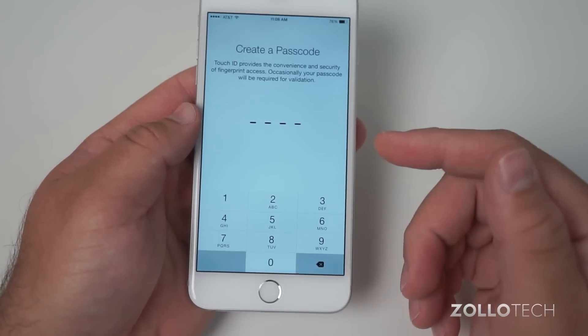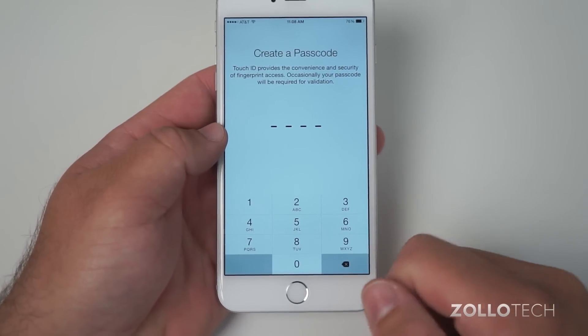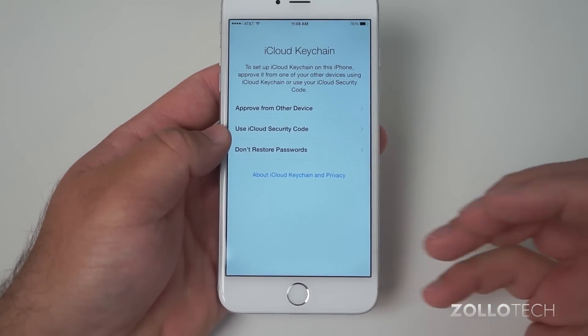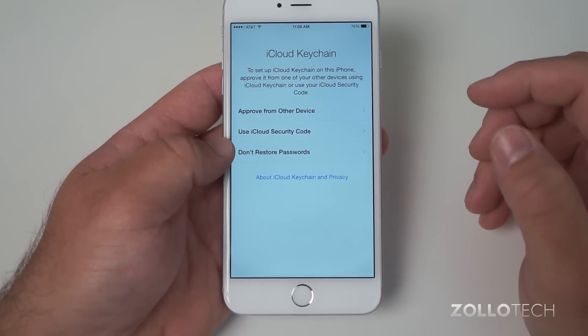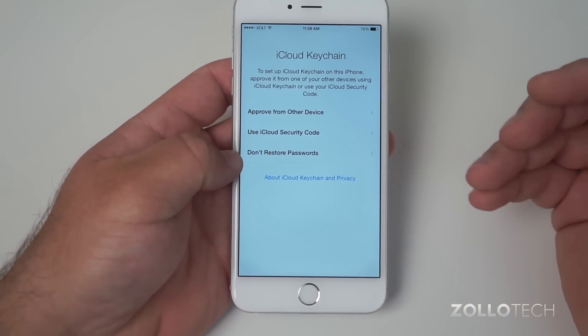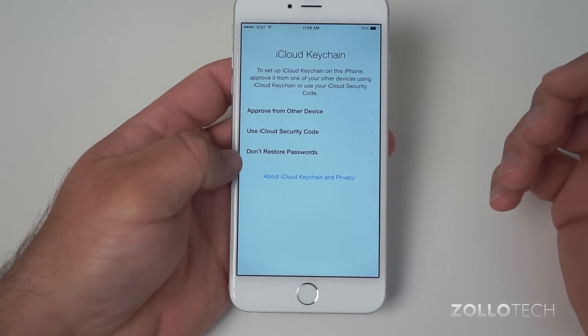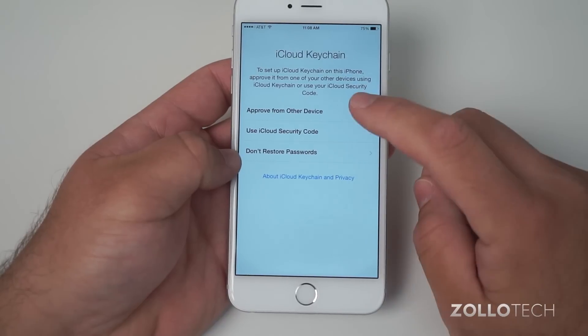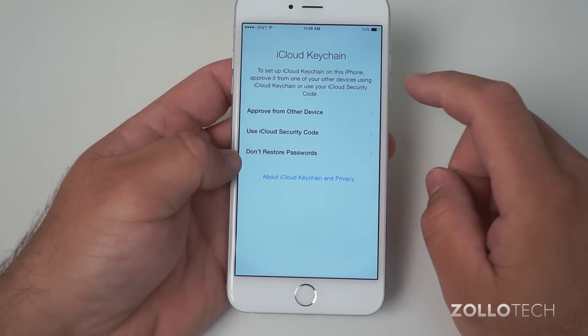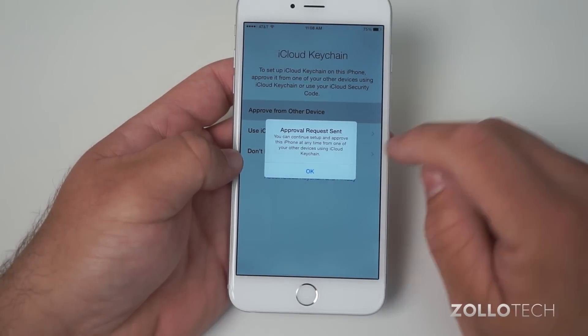Hit Continue — you can set up additional fingers later. Then set up a passcode; you can create a more secure passcode as well. Here you'll see iCloud Keychain, which stores your passwords to many different websites across your iPad and Mac. You can either not use it, approve it from another device, or use your iCloud security code.